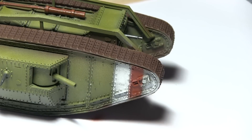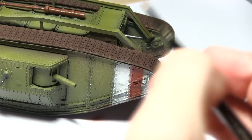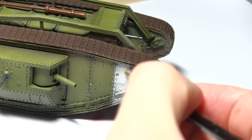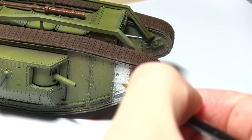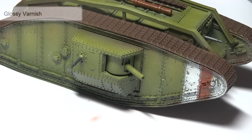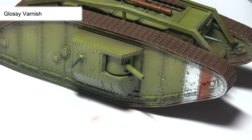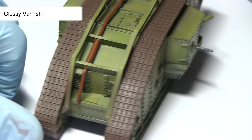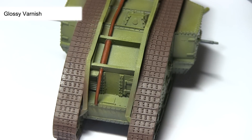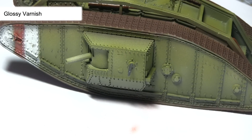At the moment the markings look very pristine, and we want to remove some chips — this is where the chipping fluid we applied earlier comes in. Flood the surface with some water, then use a dry stiff brush to delicately remove paint from the surface with very light motions. This gives the effect of paint that's chipped off over time. Before adding dirt and weathering, we want to protect the tank using a gloss varnish through the airbrush — a satin or aerosol spray varnish would also work. This protects the base coat layers and prevents further chips from being removed.